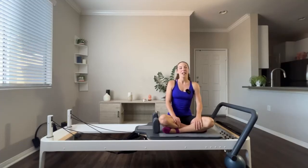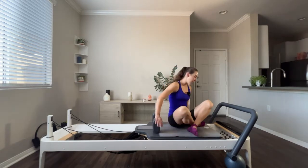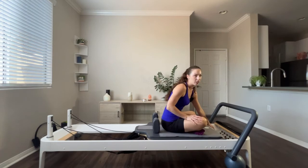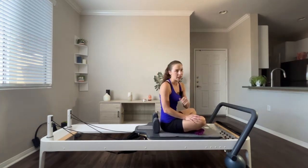Hey everyone, welcome back to my channel. If you are new to Pilates Reformer, you will want to start with these exercises that I'm about to do right here, right now. So let's get started.